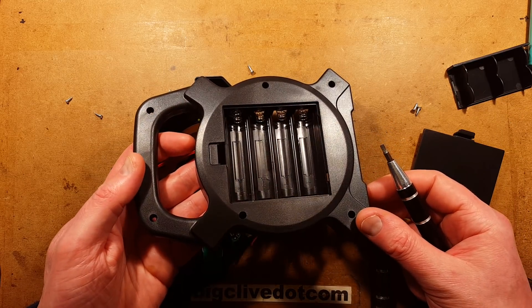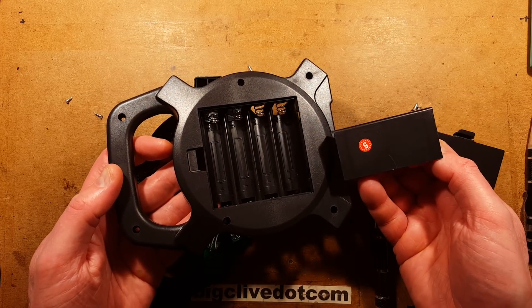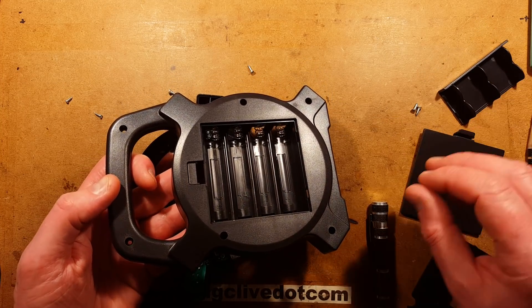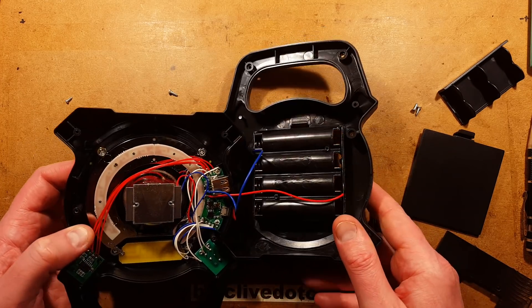Let's use brute force. It's now a four-cell unit. Is this just an option to only use two cells? If you got one of these and thought it was only a two-cell unit — it turns out it's a four-cell unit. It has suddenly gone up in my expectations greatly.